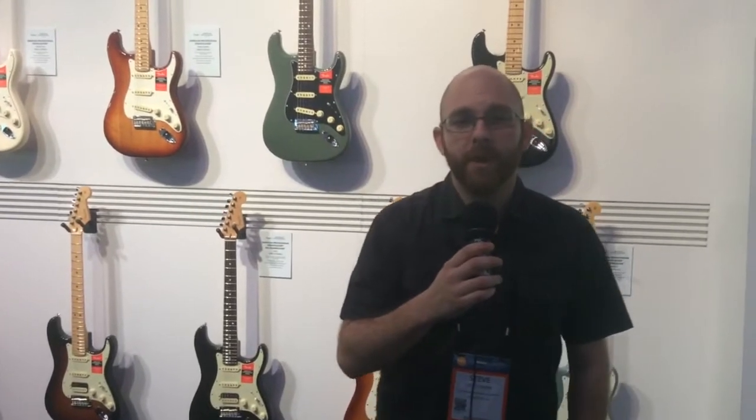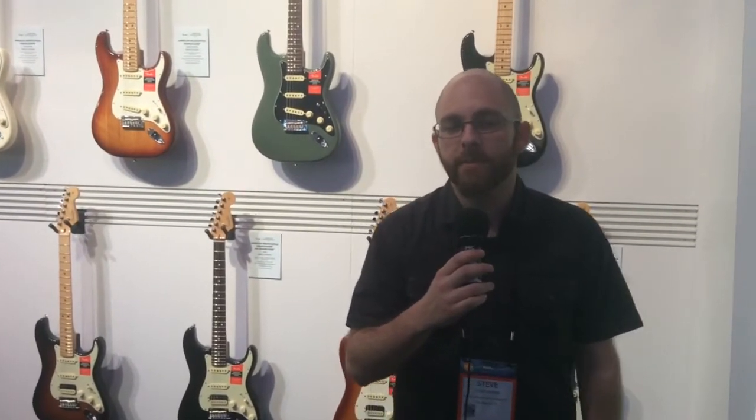Hi, I'm Steven Pepper from Fender Musical Instruments product development team, and we're here in Anaheim, California for the 2017 Winter NAMM show. Here in the Fender booth we are proud to show our brand new American Professional Series, and we're going to give you a quick little look and show you what we've got to bring.